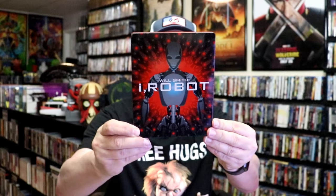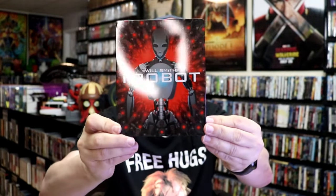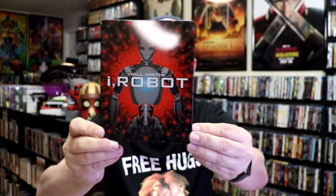I'm going to go ahead and remove this from the wrapper and we can take a close look at this steelbook. Okay, we've got the wrapper off and the j-card removed. Here's the front of the steelbook — it is a glossy steelbook. No embossing or debossing, but a great looking image there.